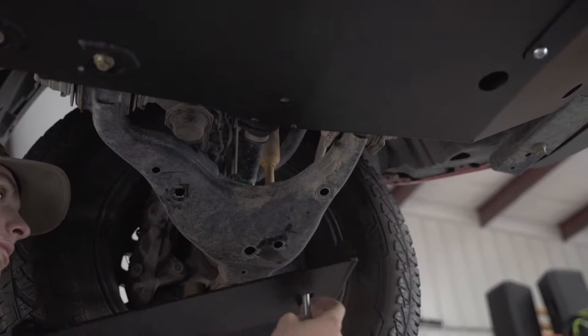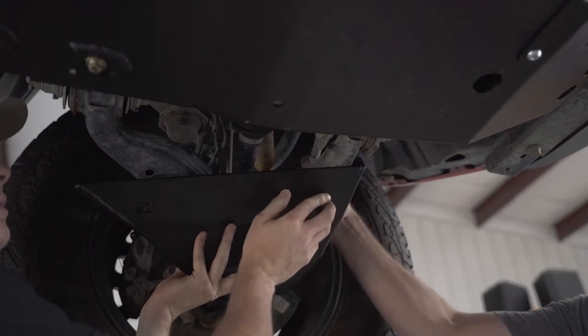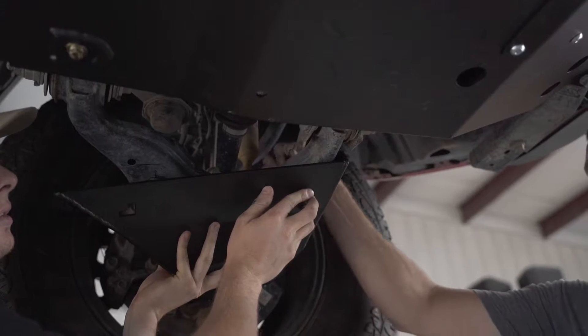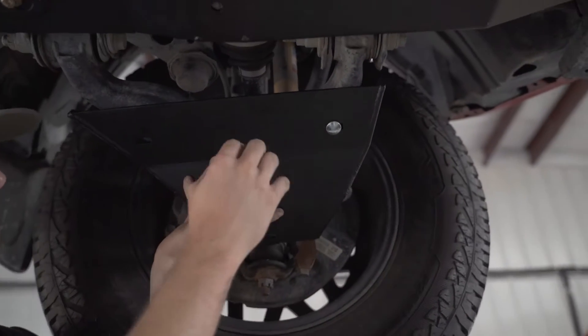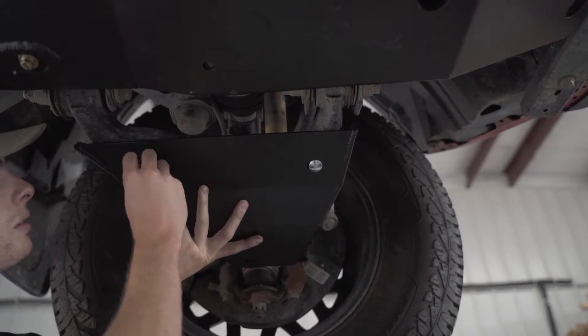Taking your shorter 3/8 carriage bolt, put it in the front position of the skid and the truck, push it through the lower control arm, and put on a washer and a nut. Then taking the longer 3/8 bolt, push it through the rear position and repeat the steps with the washer and the nut.